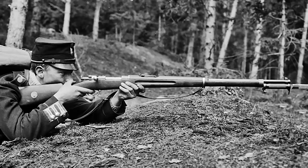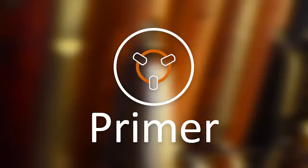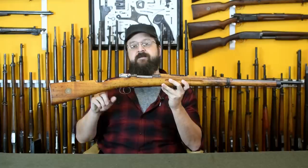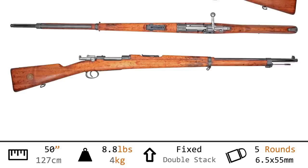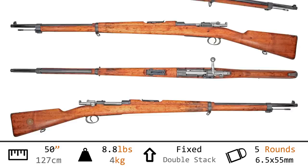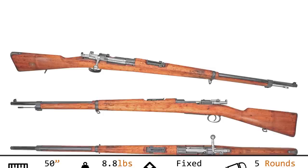Last time we discussed the adoption of the Swedish M94, a rare instance of the carbine preceding the rifle. Today we'll untangle the rest of the story with the infantry longarm. This is the 6.5mm Gevär M96, a Swedish Mauser long rifle. At 50 inches in length and weighing 8.8 pounds, it's much more of what we consider an infantry longarm. It chambers the 6.5×55mm rimless cartridge and has a 5-round staggered box magazine feeding from a stripper clip.